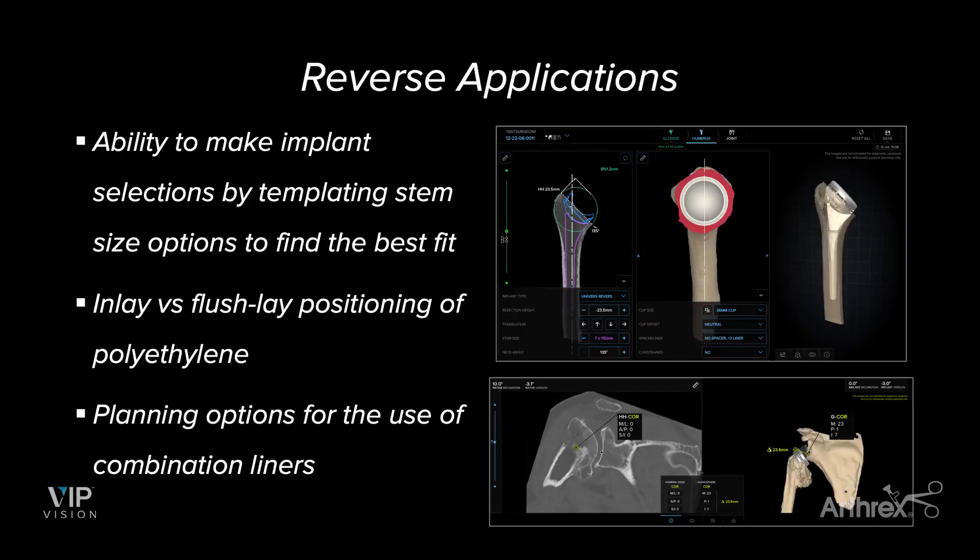Even in terms of reverse applications, it helps you understand which size you should be using for your stem, whether it's a short stem or a long stem. It can also tell you how deep you want to inset that stem, so you can have an inlay or a flushlay position of your component. And for smaller or bigger patients, or if you're using combination liners, it helps you figure out how big of a cup you want to use to better inset that component. Very important for a better surgical plan, better outcomes, and an easier time at surgery.